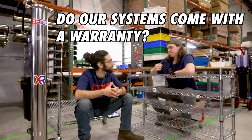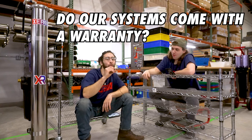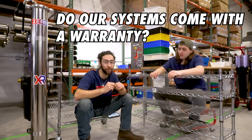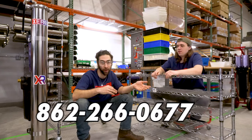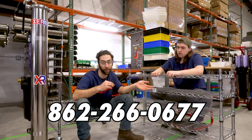Do our systems come with a warranty? Heck yeah they do — they come with a six-year warranty. If you do end up having any issues with your system you can reach me at the number below and I'll be able to help you troubleshoot any issues.